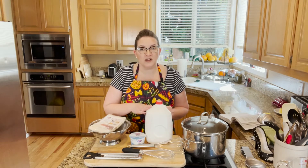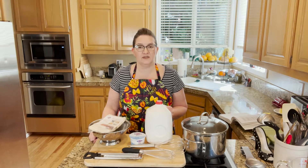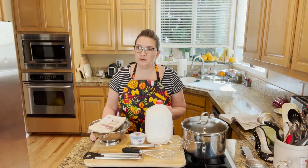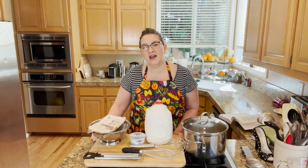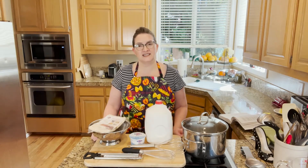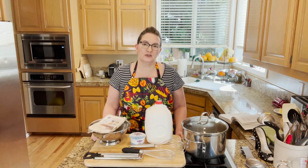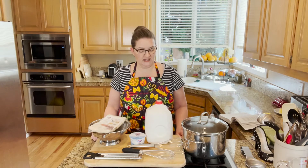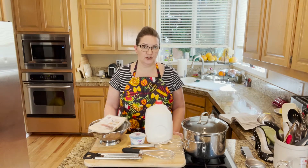The longer you leave it sitting, the thicker and creamier it's going to get. We are using whole milk for this. I've seen some recipes mixed with half and half. Apparently you can go down to 2% in some recipes, but the lower fat you go, it's going to be a little more watery and runnier, and I don't think it's going to taste as well as if you use whole fat. But that is up to you.